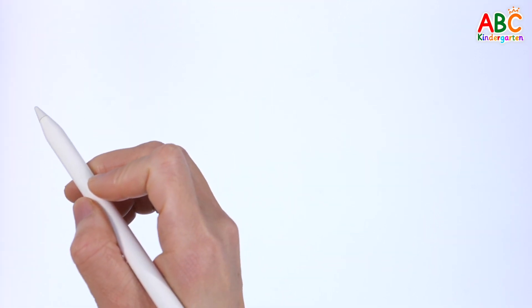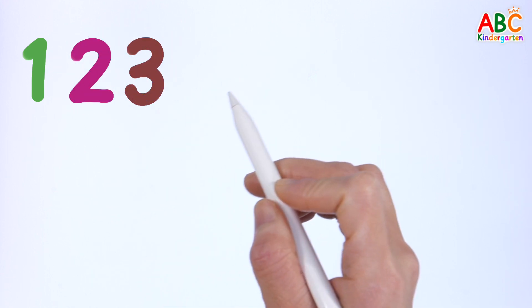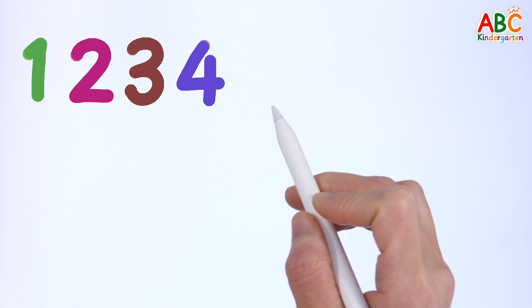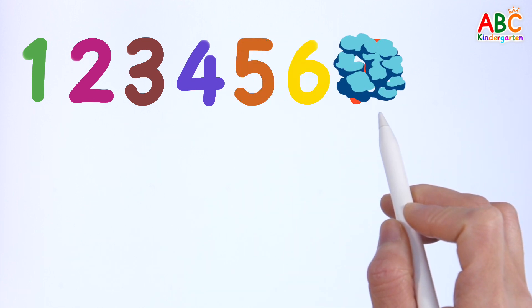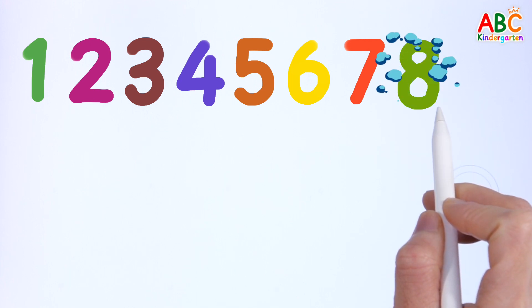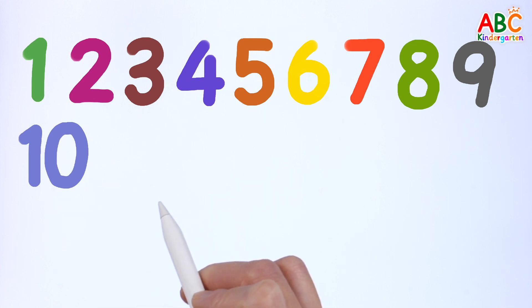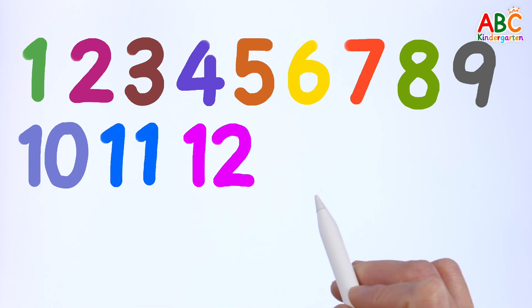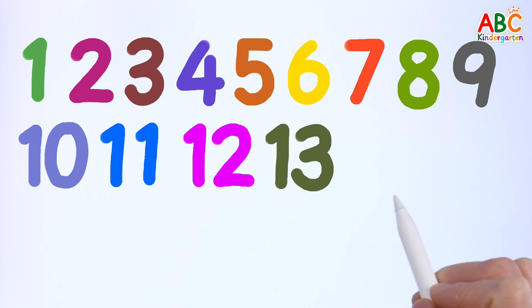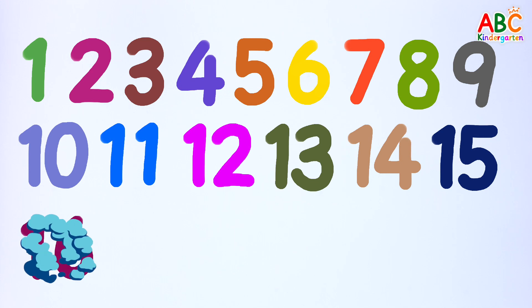Read the numbers one by one. 1, 2, 3, 4, 5, 6, 7, 8, 9, 10, 11, 12, 13, 14, 15, 16, 17.